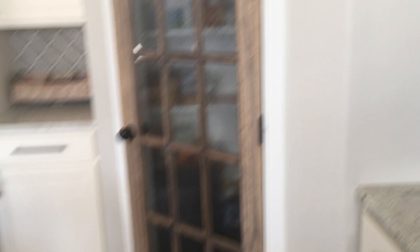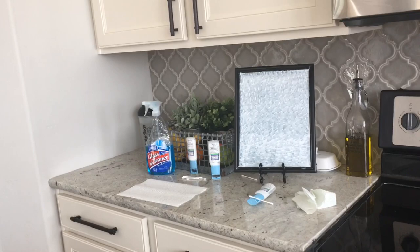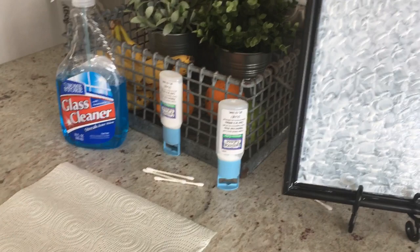If you guys try it, tag me in your stuff. If anybody wants to try the Elmer's glue experiment, let me know — it looks, feels, and smells a lot like Elmer's glue. I'm not saying it is; I'm just saying I'd be interested to see what Elmer's glue would do with a project like this. Thanks, I hope that helped someone and you enjoyed it — sorry it was long!